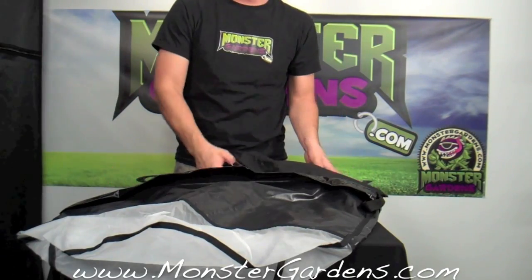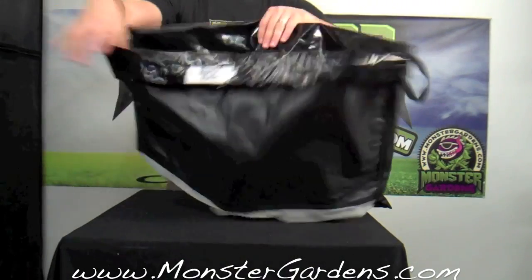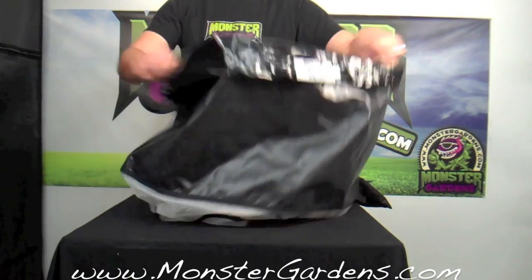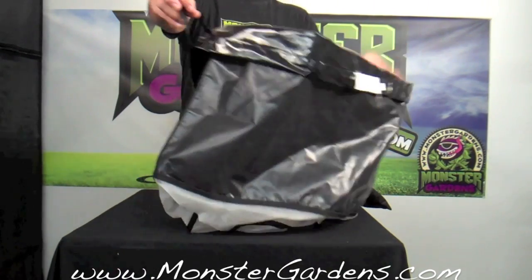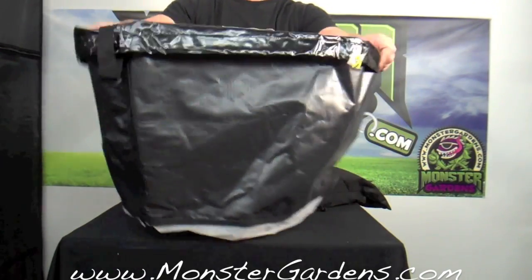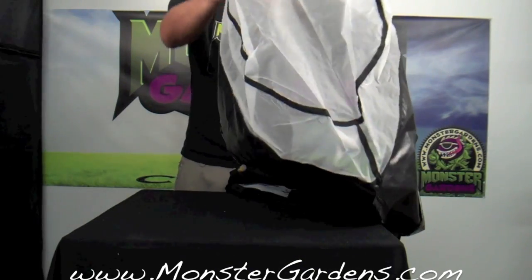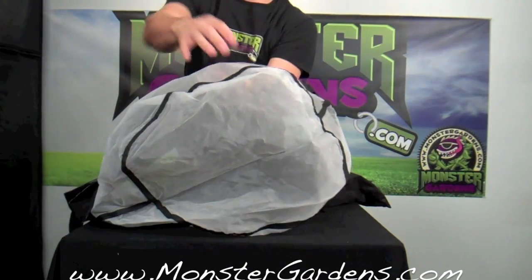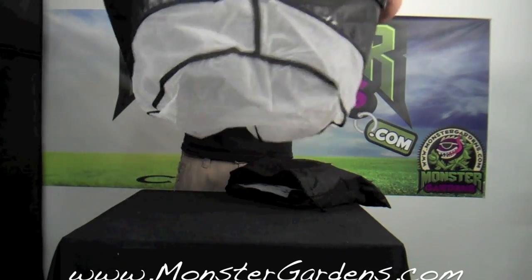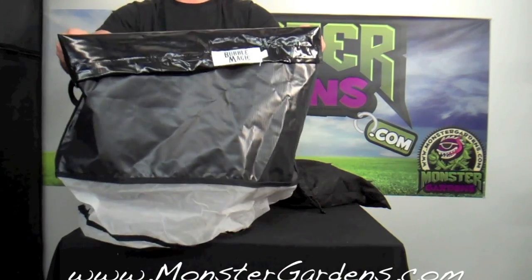This is the four bag kit. Here we have our 20 gallon, 160 micron bubble magic bag. As you can see, there's handles on each side. This is really thick vinyl — there's a 20 gallon material on the sidewalls; the stuff shouldn't wear out. Here we have our micron screen in the bottom that goes up the sidewalls about five inches. So that's the bubble magic 20 gallon, 160 micron bag.